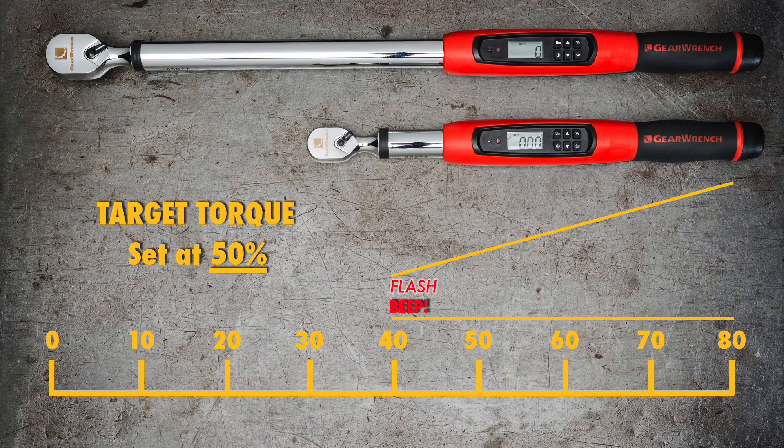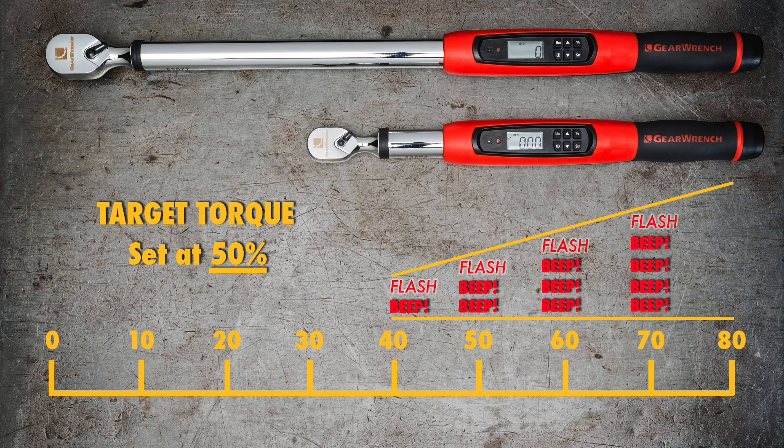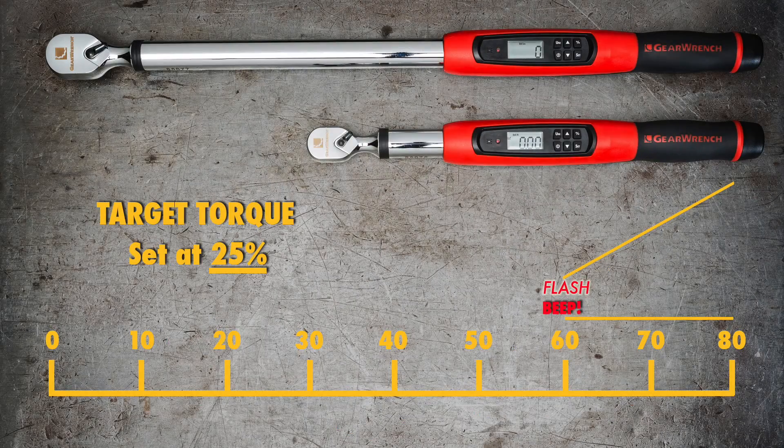For example, if your target torque is 80 foot-pounds and you want the alerts to start when you're halfway there at 40 foot-pounds, you simply set the target torque alert to 50%. But if you don't want the visual and audible alerts to start until you're much closer to your target torque, you might select 25%. Then the alerts won't start until you hit 60 foot-pounds.